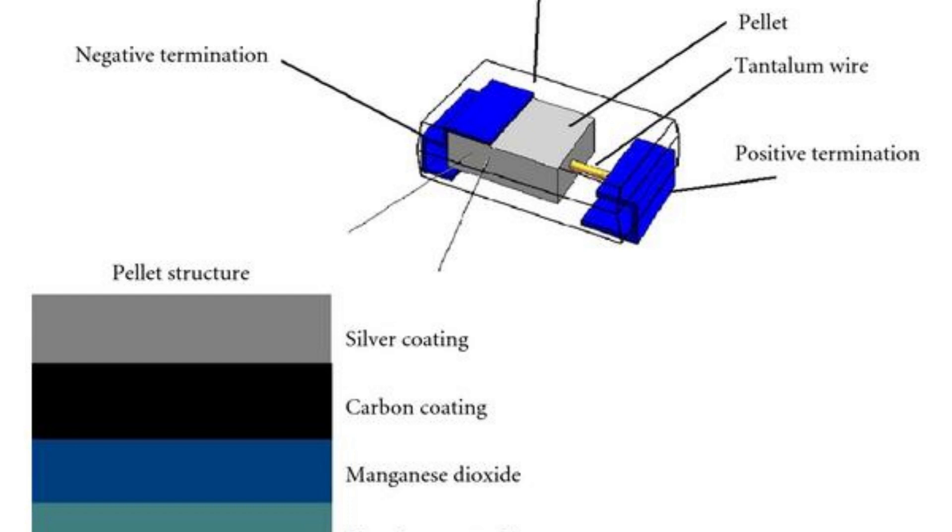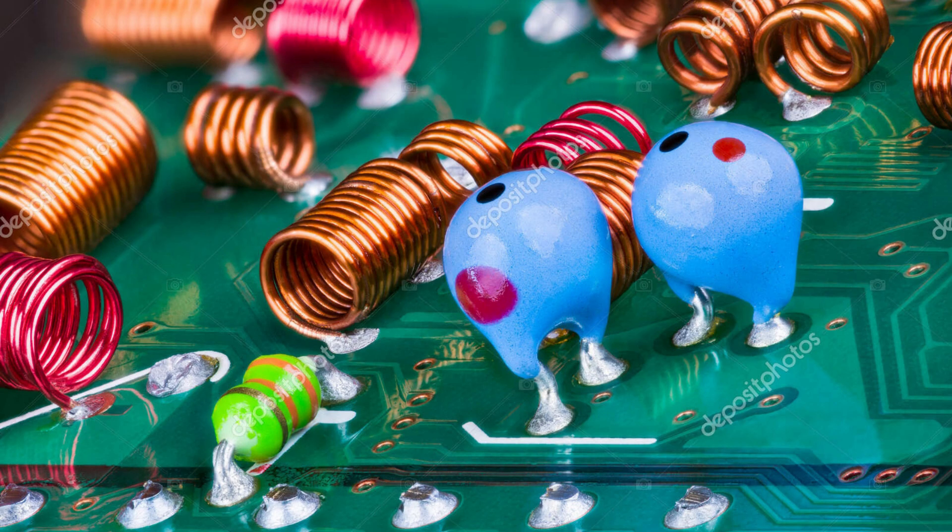The dielectric layer of a tantalum capacitor is the thin oxide layer that covers the anode, acting as an insulator and allowing electrical charge to be stored. The electrolyte is the conductive layer on the cathode, providing the ionic conductivity required for the capacitor to function. The anode and cathode are separated by the dielectric layer and are immersed in the electrolyte.